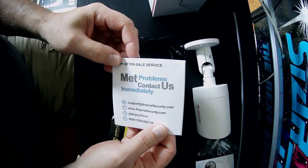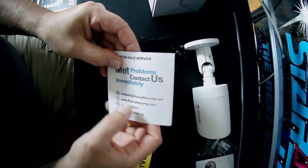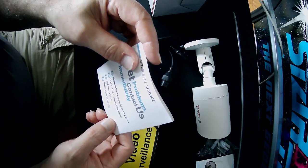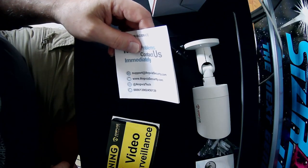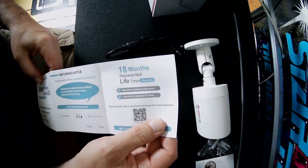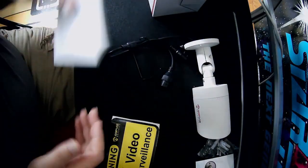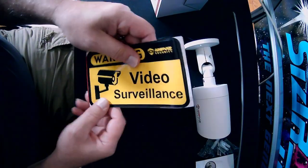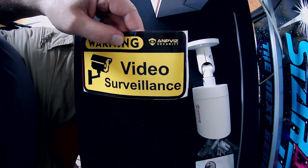They include after-sales service contact information — a website, email, and phone number. For US users the international prefix would be 011-86. There's an 18-month replacement lifetime warranty. Also included is an AmpViz security warning sticker you can put on your window, garage door, or wherever you like.